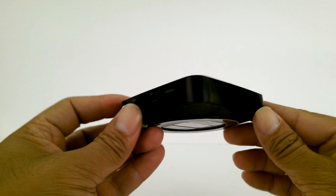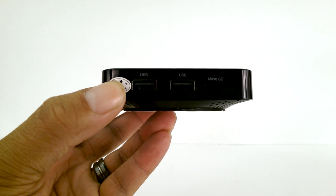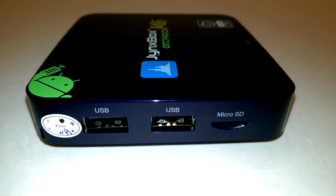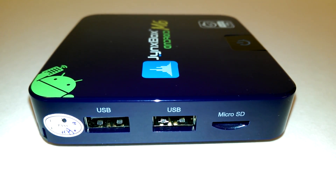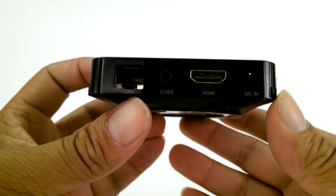On the side of the box, you'll see two USB ports and a memory slot that can store up to 32GB of space. The device itself has about 4GB of NAND total space, so you might want to buy a microSD card to store more apps on this device.